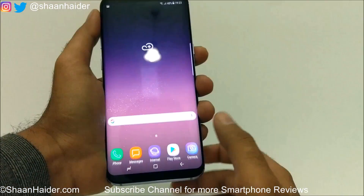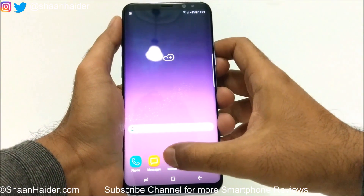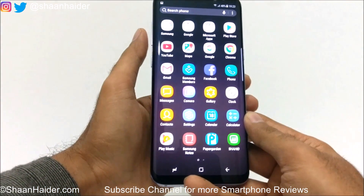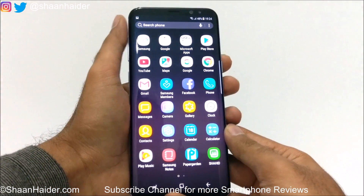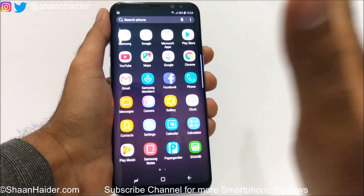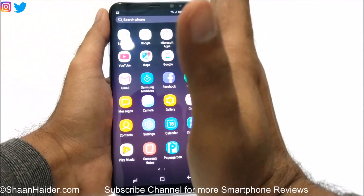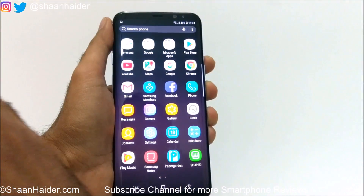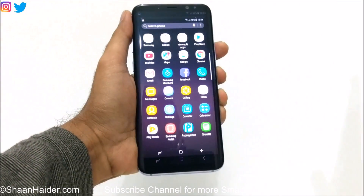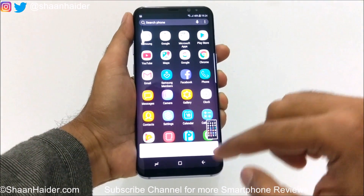After that, go back to your home screen or wherever you would like to capture a screenshot. Let's talk about the second method — that's Palm Swipe to Capture. What you have to do is place your hand on one edge of the device and then swipe it in another direction, like this. And you can see a screenshot is captured.